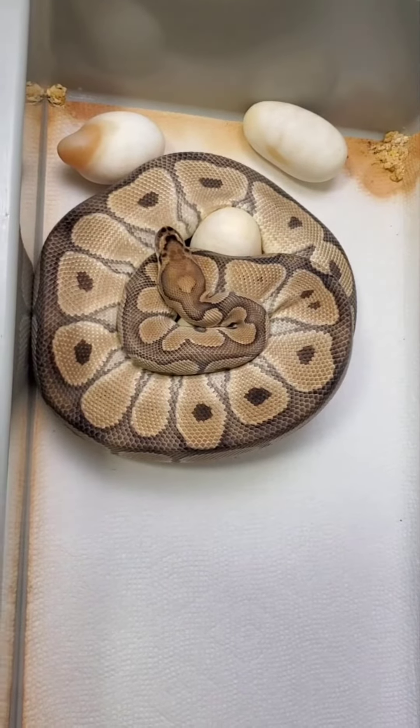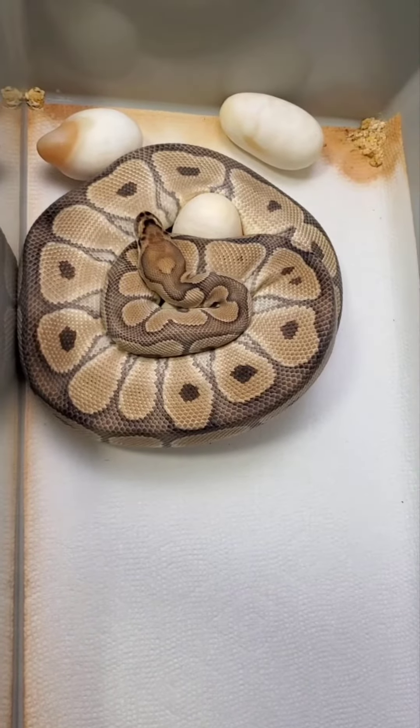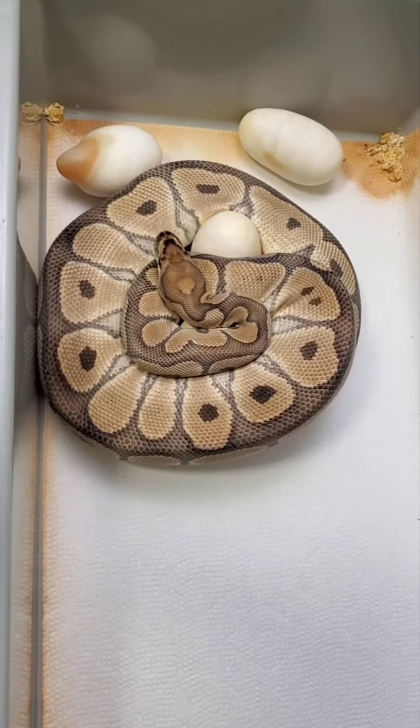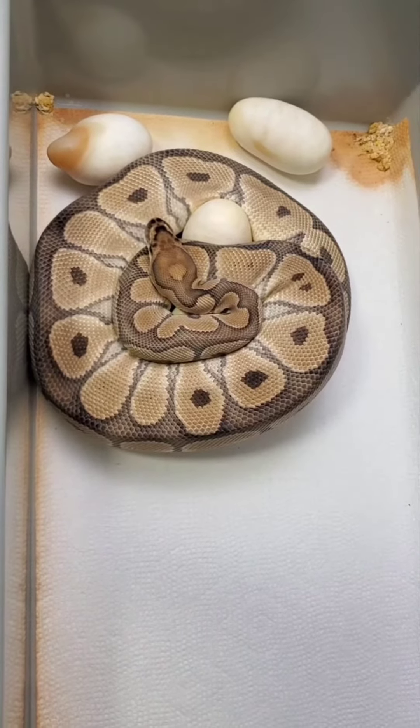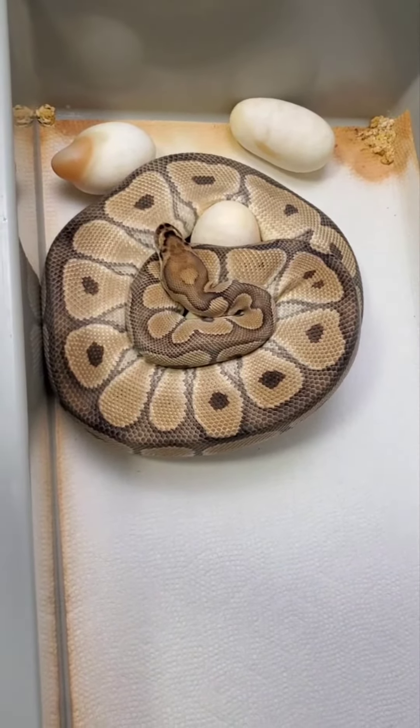Welcome back to the channel, hope everyone's having a great day. This is clutch number three for the season. We have a female clown het hypo, and she was bred to my black pastel triple het desert ghost hypo clown, and also to a possible chocolate het clown male.